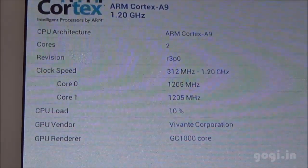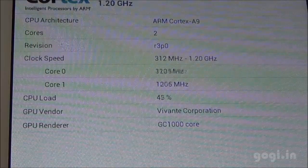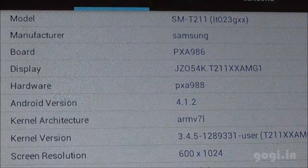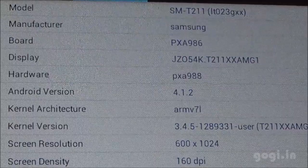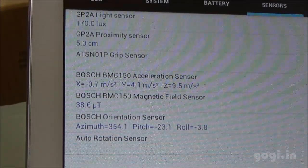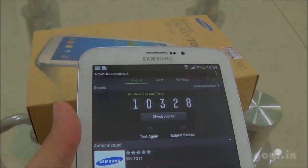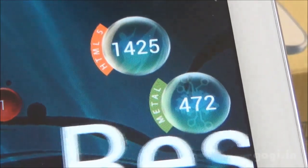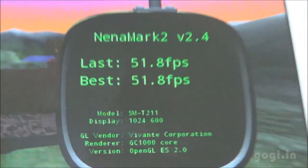System information shows an ARM Cortex-A9 dual-core processor. The GPU is GC1000 core. Tab 3 has a better GPU compared to Tab 2, which came with the PowerVR SGX540 GPU. The screen resolution is 1024x600 pixels — that's 160 dpi. Sensors include light, proximity, accelerometer, magnetic, and orientation. The Quadrant benchmark score is 3611, NenaMark 2 score is 10,328, VELLAMO HTML5 1425 and Metal 472, and NenaMark 2 is 51.8 fps.